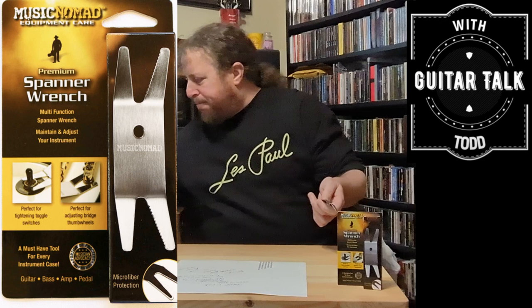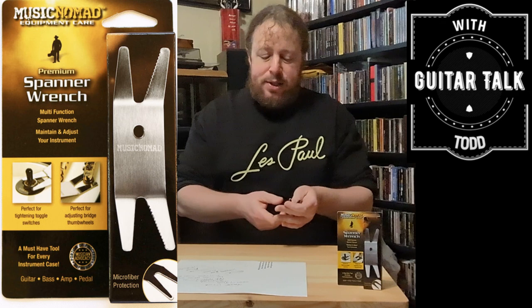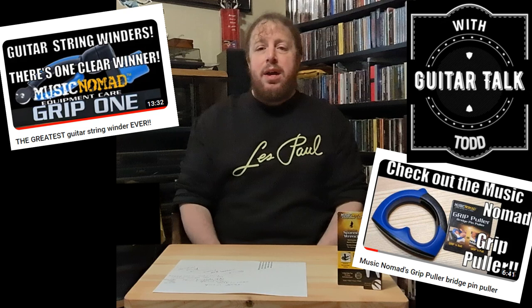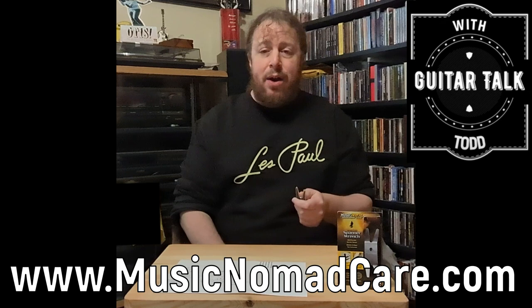The Spanner Wrench is just such an awesome tool. Everything from Music Nomad I love. If you're familiar with this channel, scroll through my playlist below on the TV Tray Sessions and check out my review on the Grip One from Music Nomad, which I consider to be the ultimate, be-all-to-end-all guitar string winder — it has a cutter and it's just awesome. It's the last string winder you'll ever need.